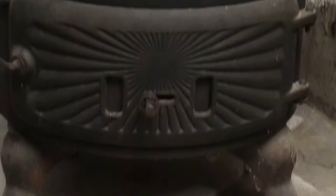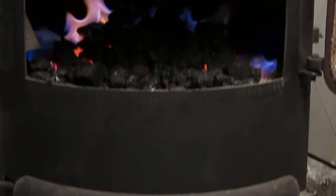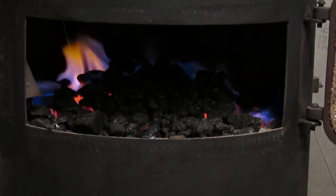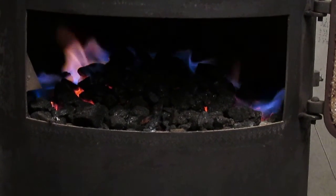The air intake is completely closed, and that's it folks.